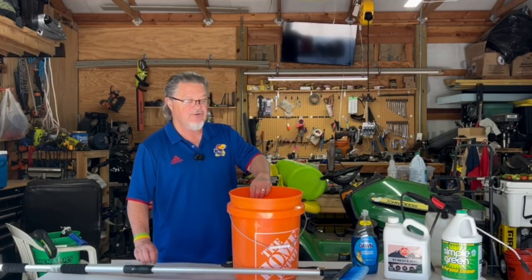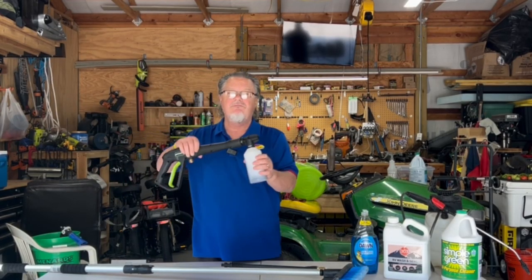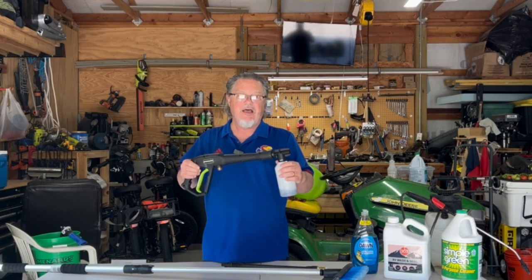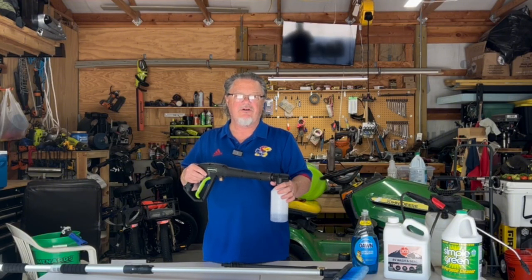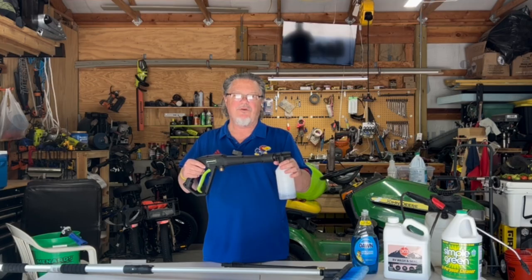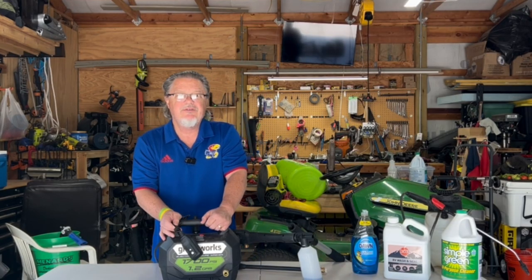The third way, which is what I'm going to show you this time, is using a foam cannon attached to a pressure washer. You pull the trigger and it comes out in a foamy solution that goes all over. I'm not sure this is the best way since you've got a hose up there to worry about tripping over. This pressure washer is 1700 PSI — it's safe for your RV. One disadvantage is the hose adds a tripping hazard on the roof.